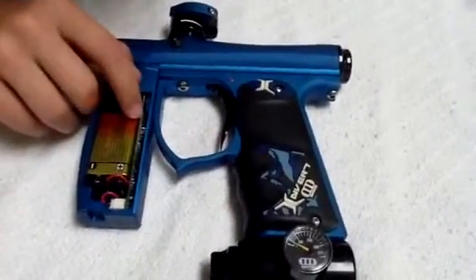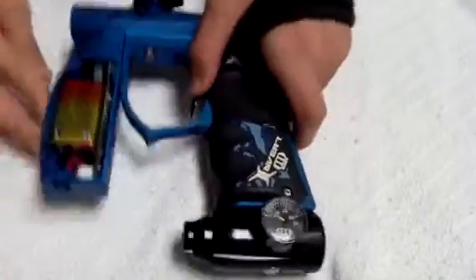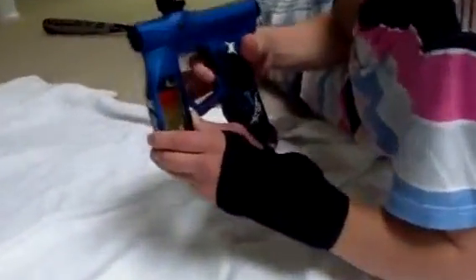Then it'll blink three times. Now we'll show you what mode you're on. So right now we're on Millennium, and we're going to show you how to get on that mode.